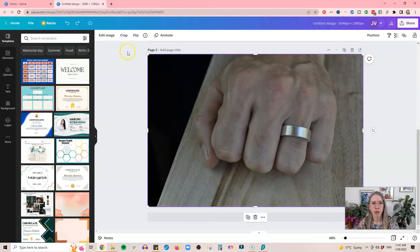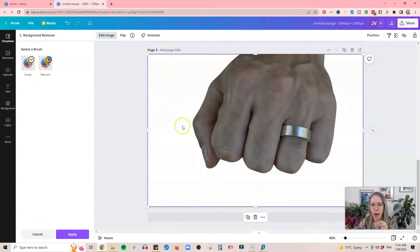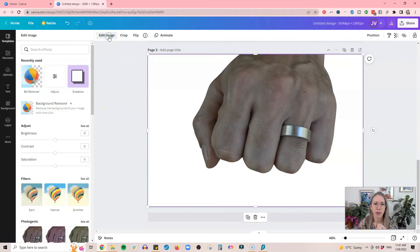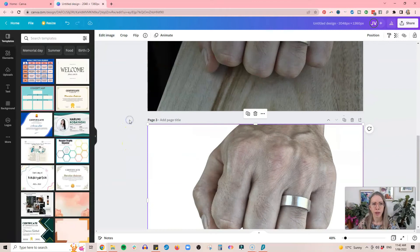The next thing you can do if you have the pro version is edit the background separately from the foreground. In this case I have a ring on a hand, so when I use the background remover it's going to remove the hand itself. I'll make another copy of the image, click 'Edit Image,' then 'Background Remover.' The benefit is you can edit the foreground separately. I'll click on adjustments and bring up the brightness, vibrance, clarity, and contrast — bringing highlights and shadows into a nice balance.